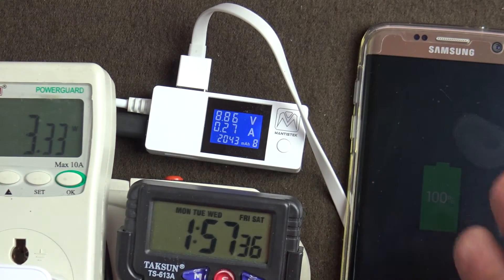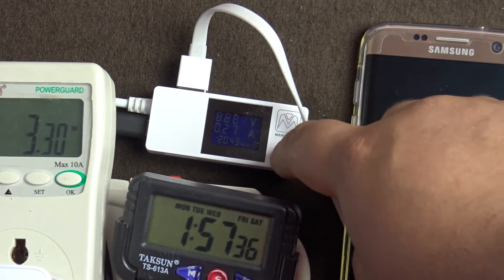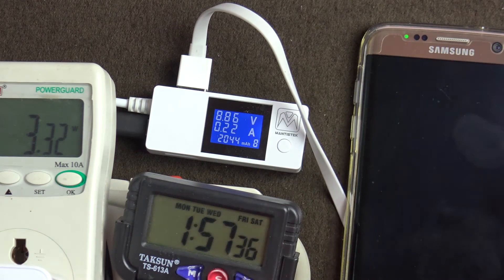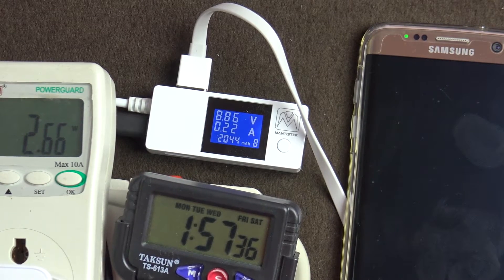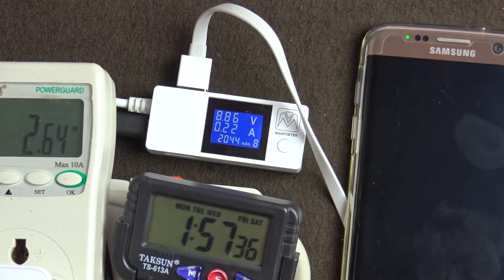I don't know why the discrepancy is there — maybe something wrong with the meter or maybe it doesn't calculate it correctly. But the battery has fully charged. It has taken 1 hour 57 minutes, so that is the real-world first charge time I've got.